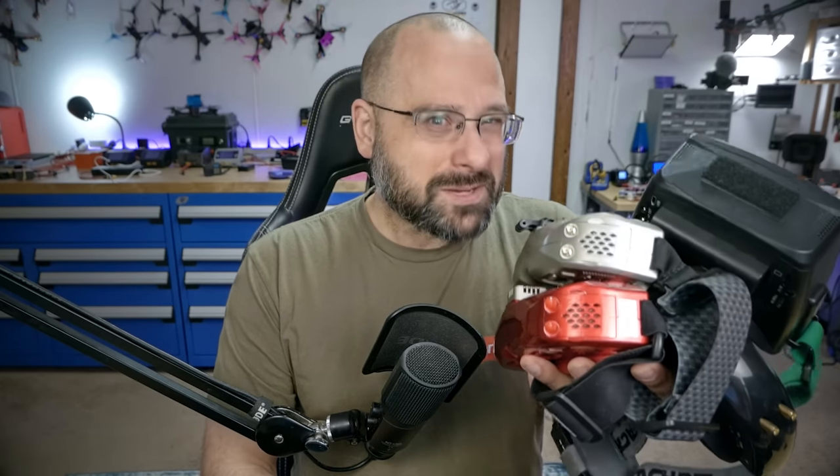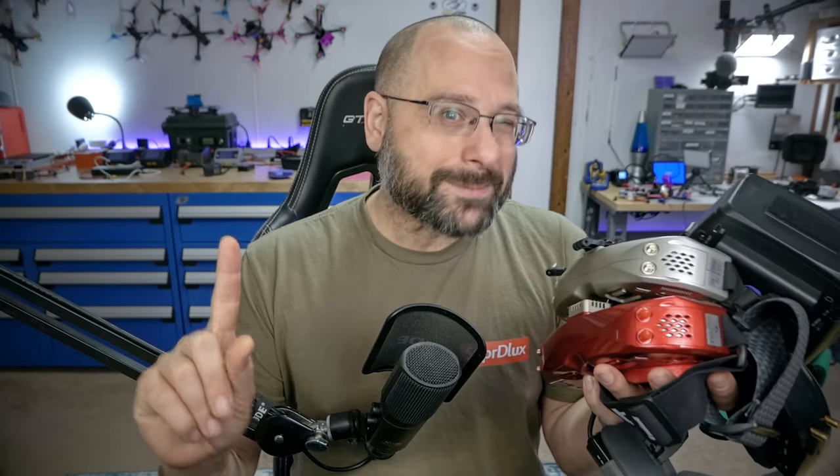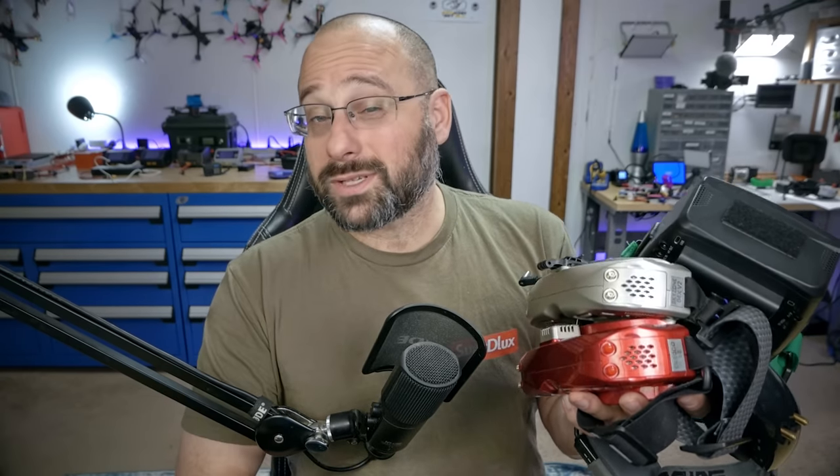The coolest thing about the new standalone Walksnail video receiver is that you can use it on a lot of the analog goggles that you already own. As long as they've got an HDMI input, they could theoretically take an image from the video receiver and you could fly. But the experience of using it with those goggles is going to vary widely.